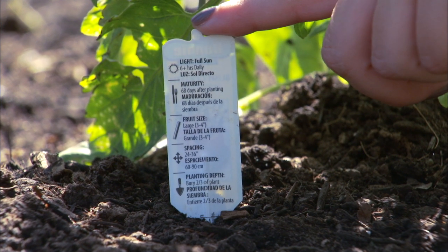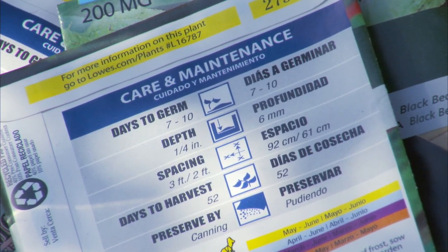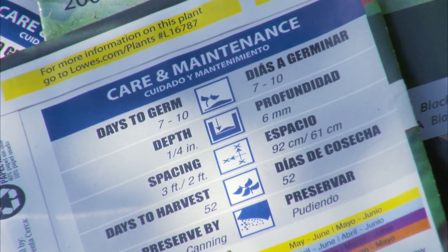The plant tag or back of your seed package will give you information on mature plant size and production, and also more on watering, fertilizing, and general care.